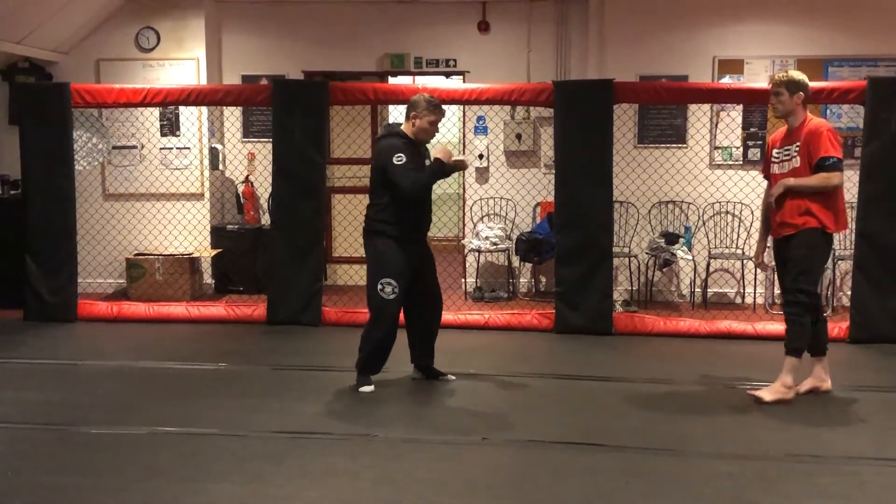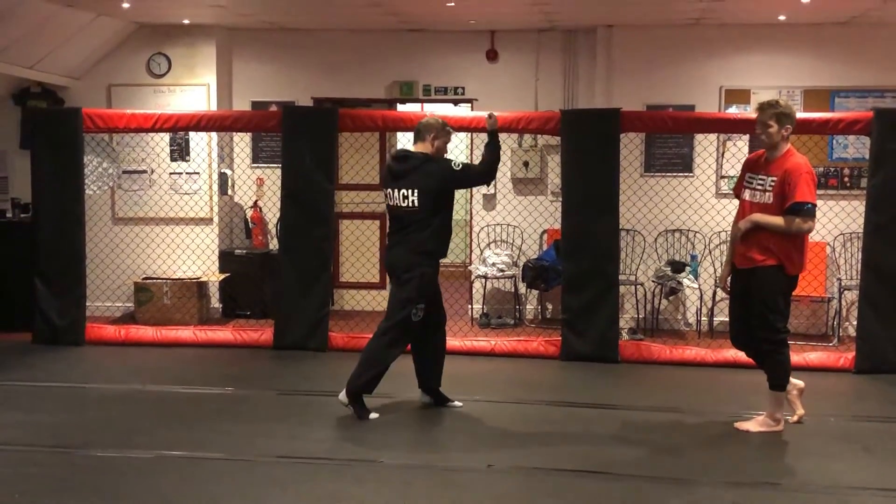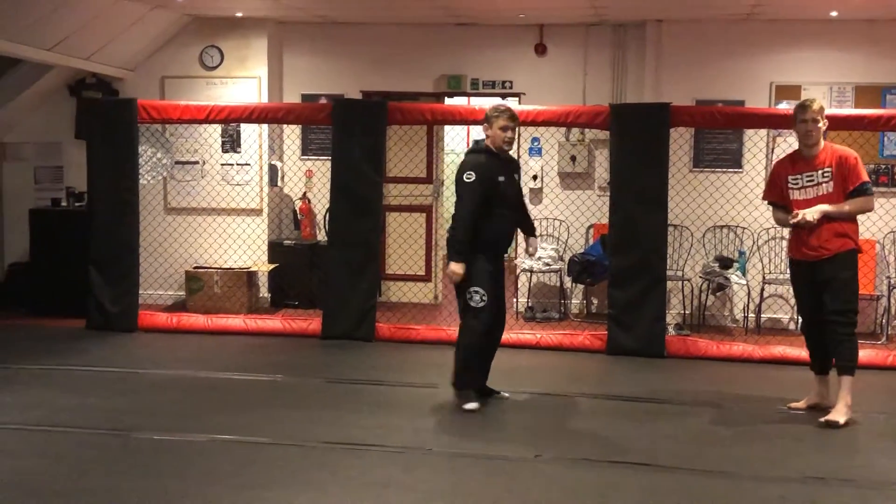Let's do this — let's go hook, uppercut, because that's the more natural combination that works.